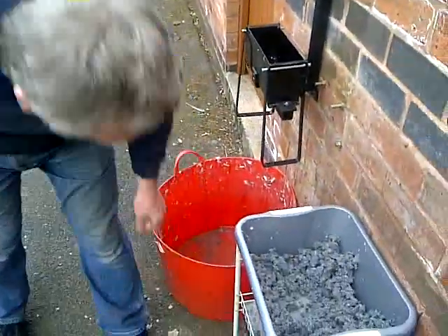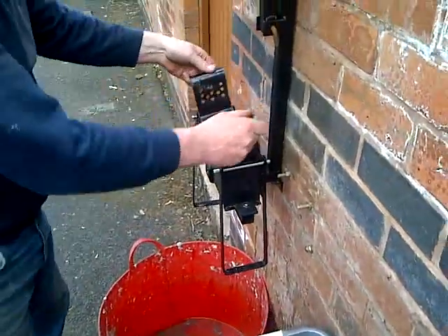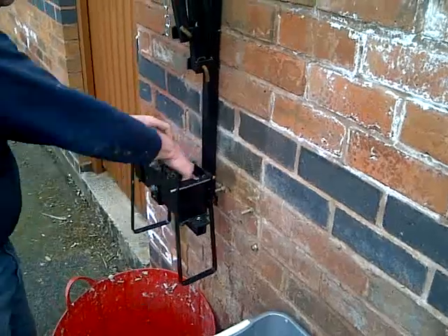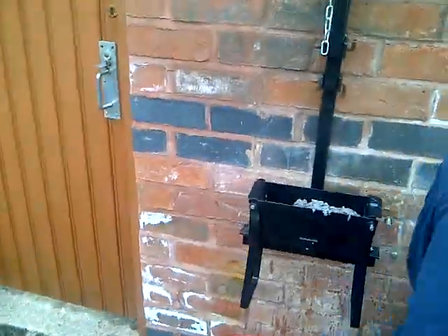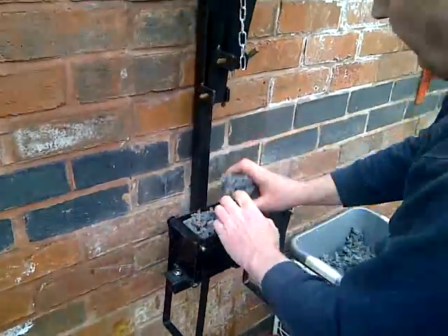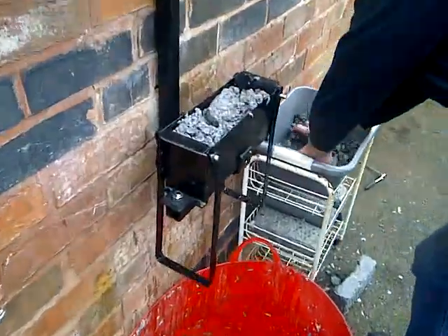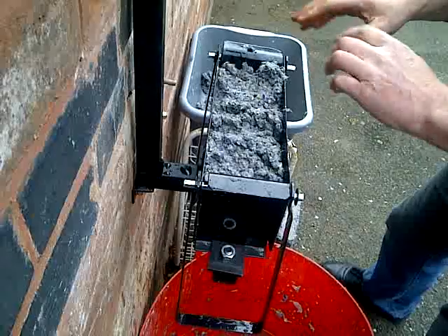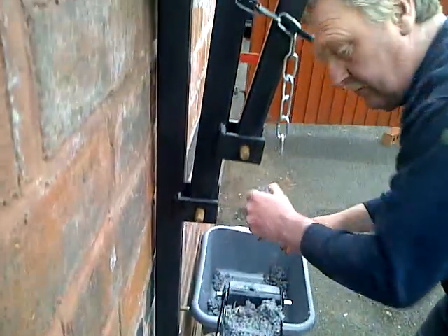I'll do another one. There's your briquette. Here we go, there you go.